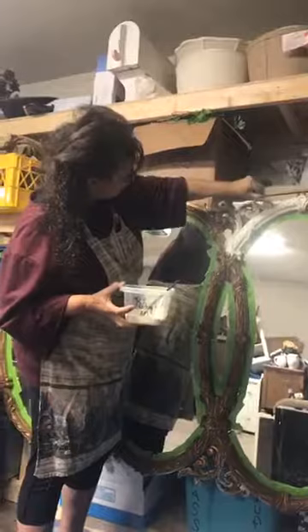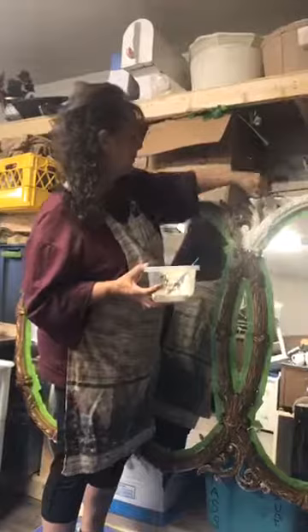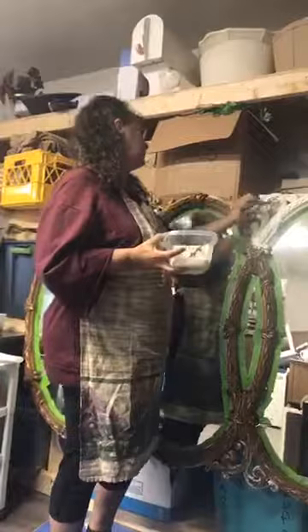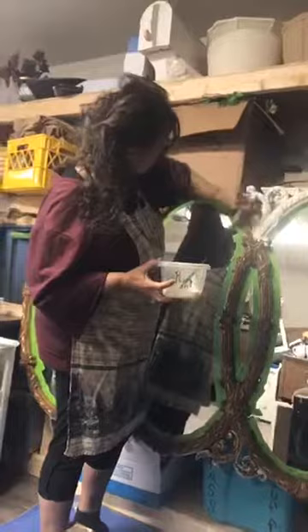So if anyone has any questions — Tracy, where do you live? I forget. Make sure that when you're putting on your paint that it's good and layered. You don't have to worry about every little cranny right now.